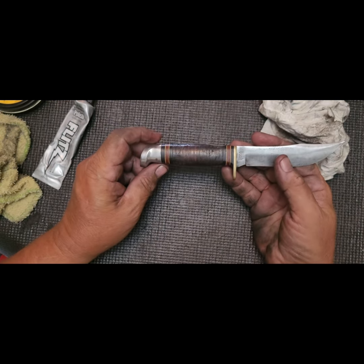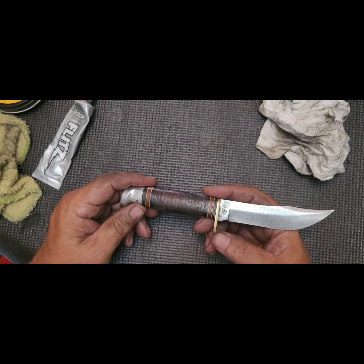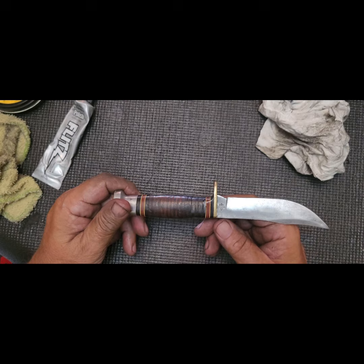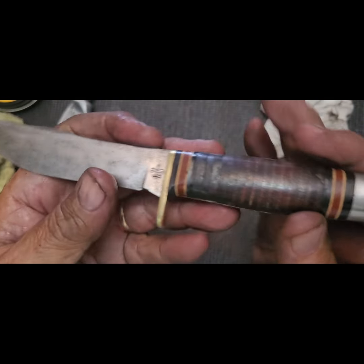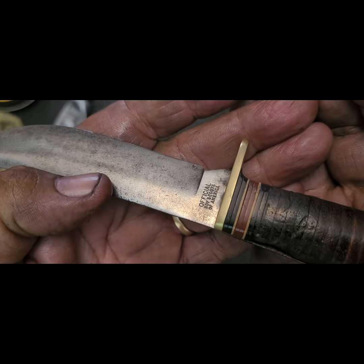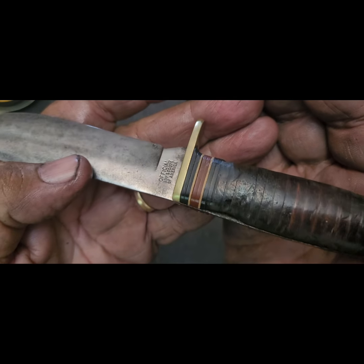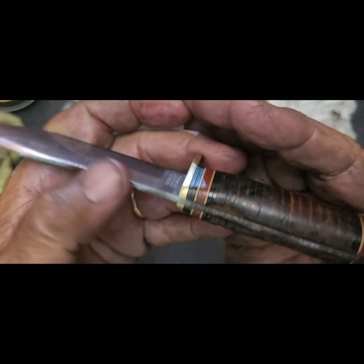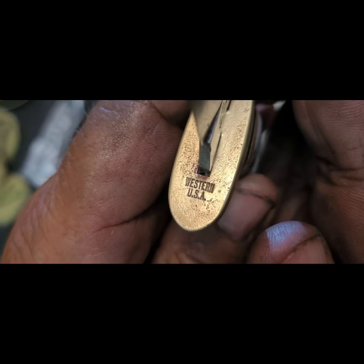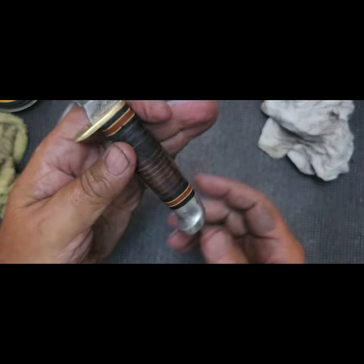First, this Boy Scout knife. I thought that was steel because it was so heavily corroded and black looking, but it was actually brass. You can see the Boy Scout emblem on there. I didn't find any marks until I got to the bolsters on the brass, and I discovered 'Western USA.' I have not researched this yet to find a date for it.